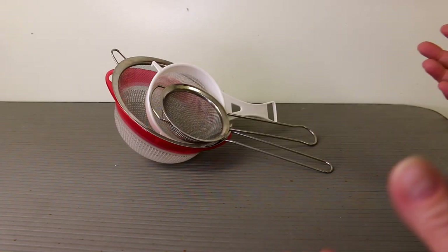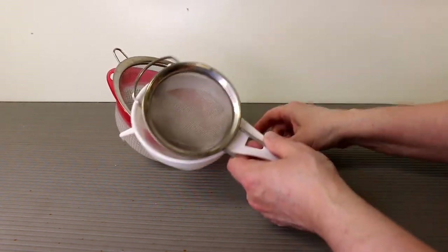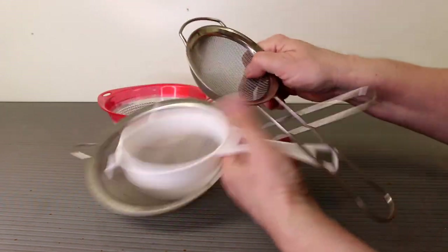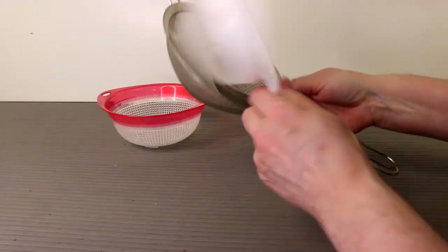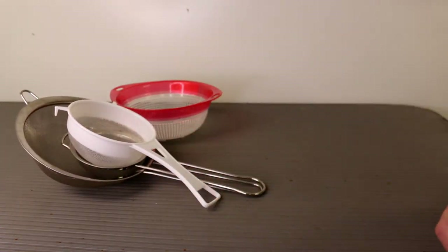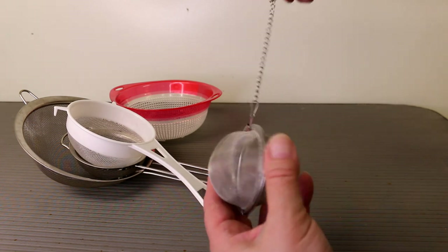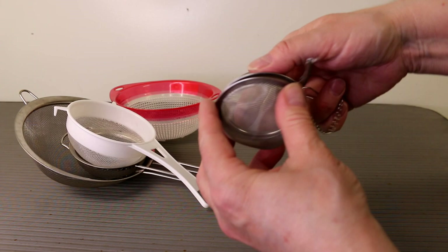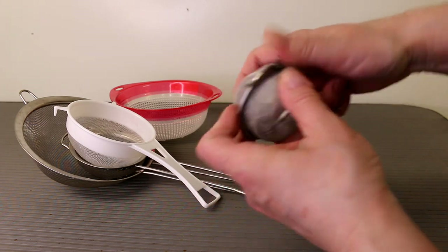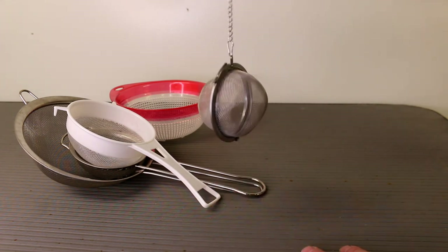You can also just use a strainer — you don't have to buy a sprouting device. Strainers come in all different sizes, colors, plastic or metal, with hooks on the end to hang over a bowl. You can even use a tea infuser — it has a hook on it, you open it up, put your seed or grain inside, close it up, and hang it over your sink or over a bowl.